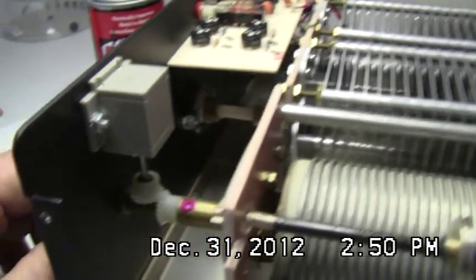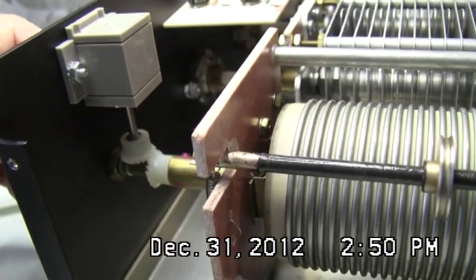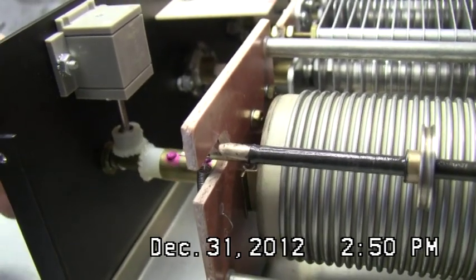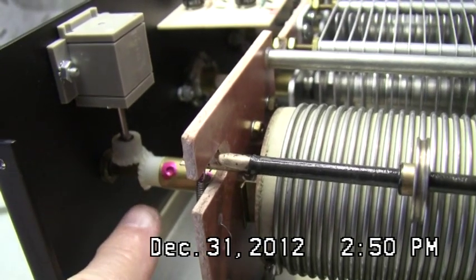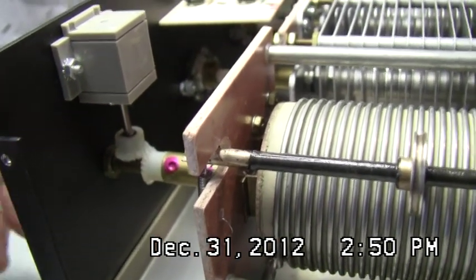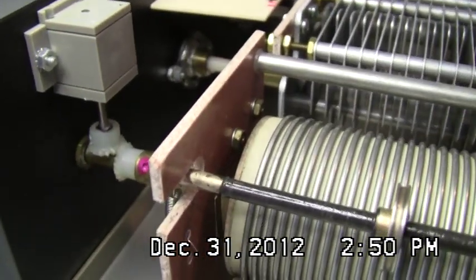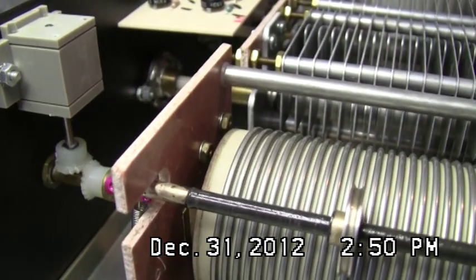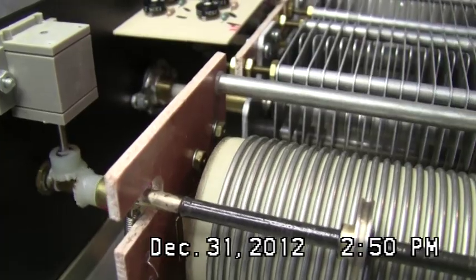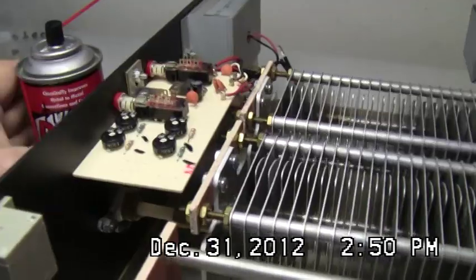One other thing: see this nylon gear here — do not grease it. Don't put any kind of grease or anything on there. The grease may deteriorate it over maybe ten years. They found that out on Drake radios — the four-series Drakes — people were greasing plastic gears and it was causing them to become brittle and then teeth would break off. So leave the nylon gear dry.